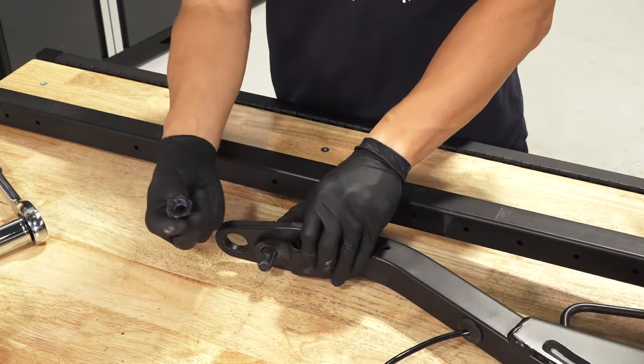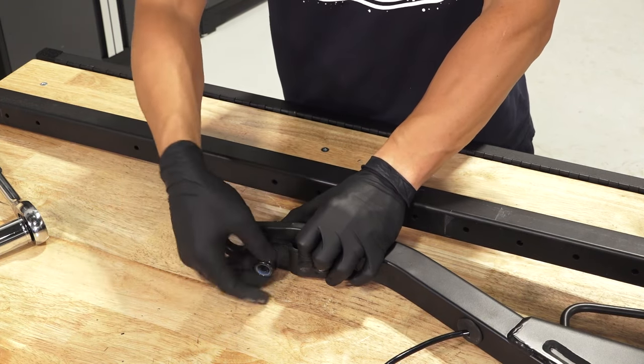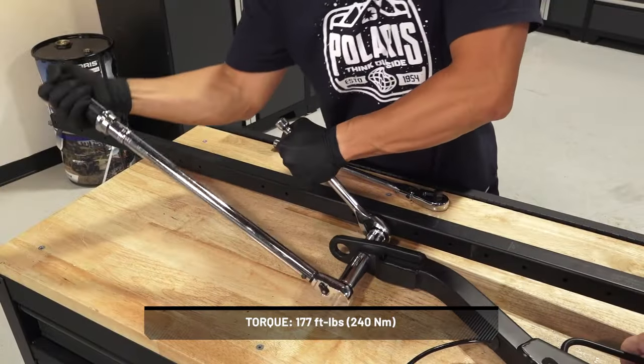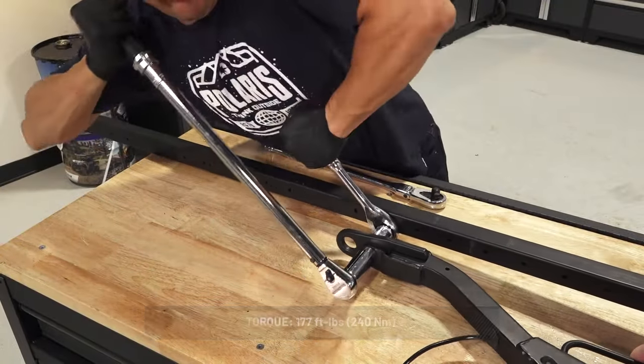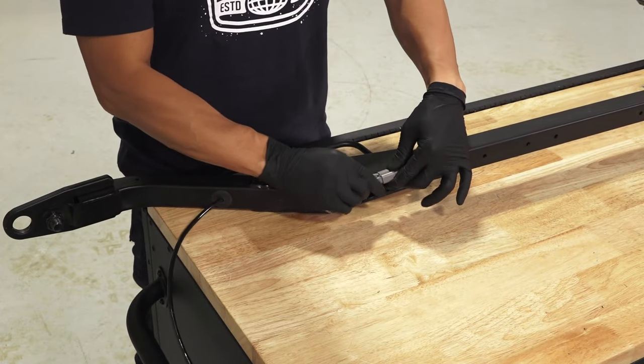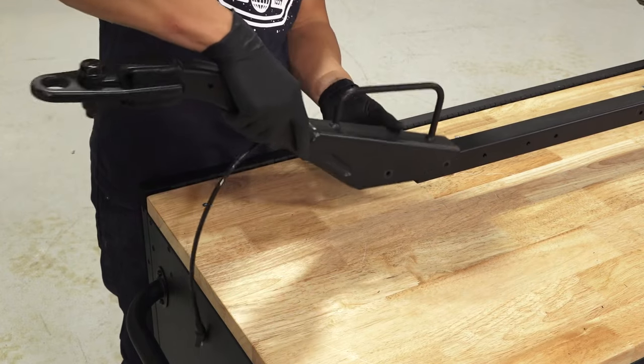Then, attach the hitch assembly to the main base tube using two screws and two nuts.